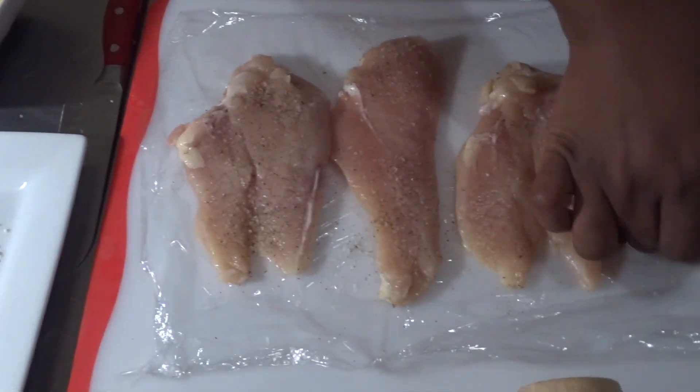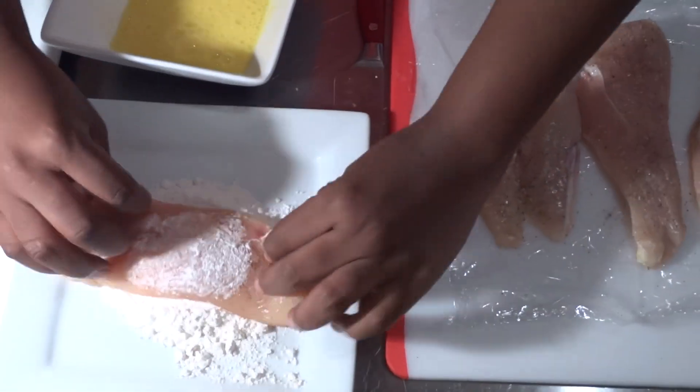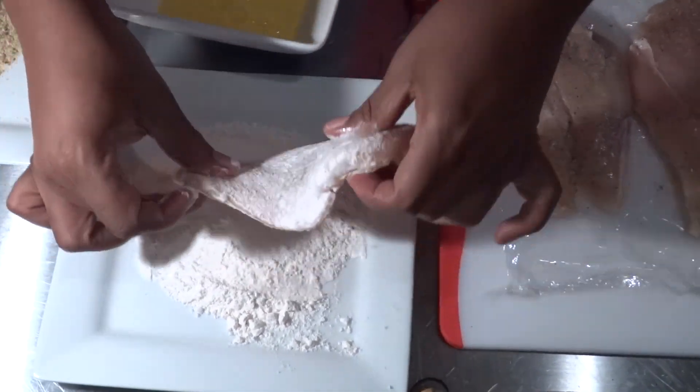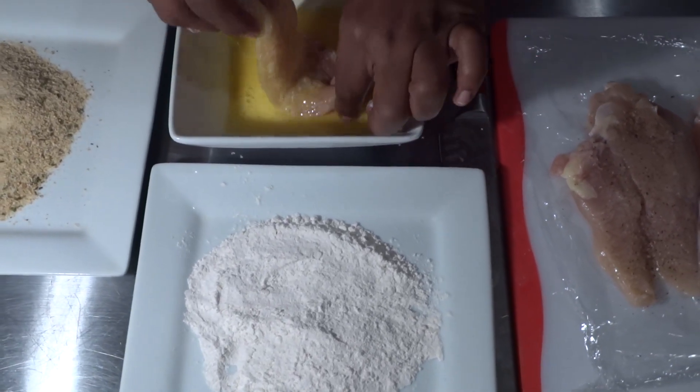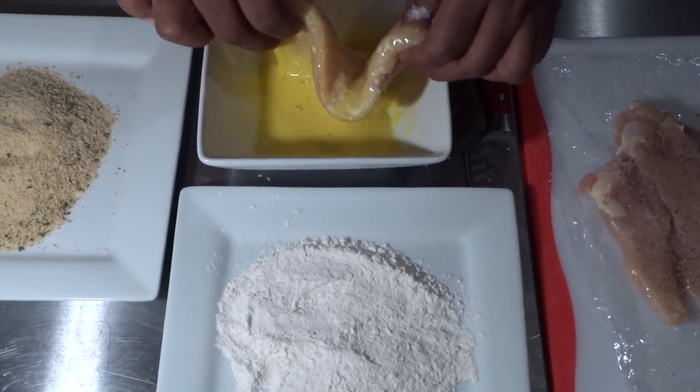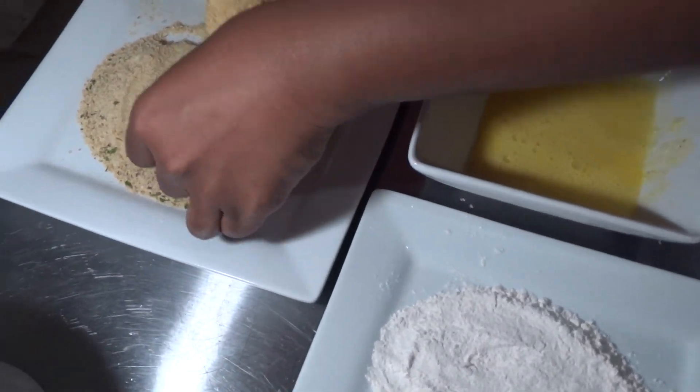After the chicken is fully seasoned, I'm going to whisk the egg and set it aside. I'm going to take the chicken breast and dredge it into the flour lightly before placing it into the egg wash. Once finished, I'm going to coat the chicken breast with the bread crumbs.